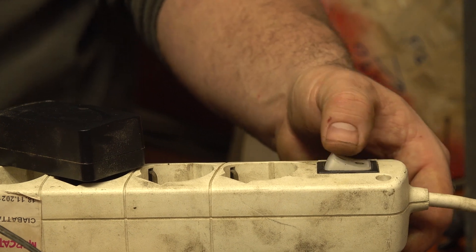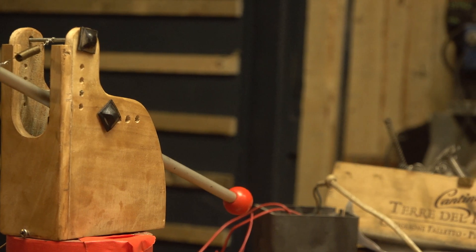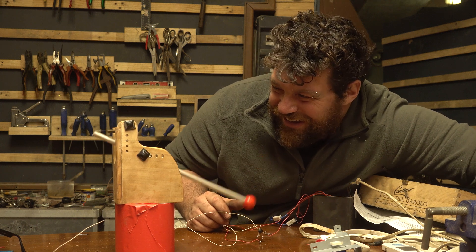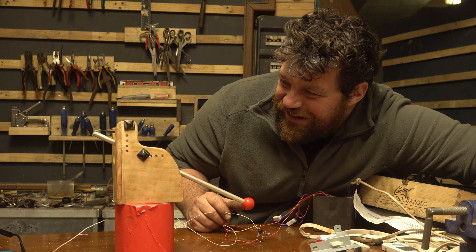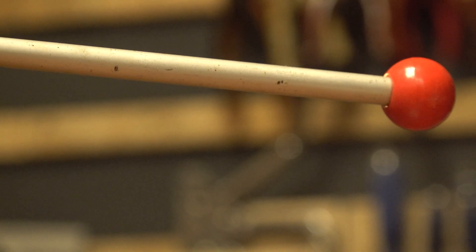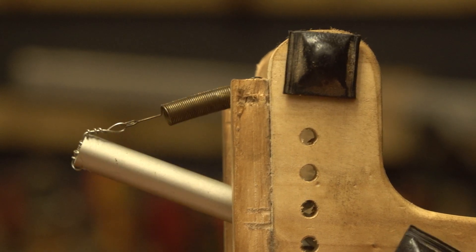After connecting the cables, let's test it with the power supply. This is 12 volts and it's already powerful enough. If I want more power I just have to add a small capacitor. Everything is working, and now the plan is to connect everything on top of a wooden drum.